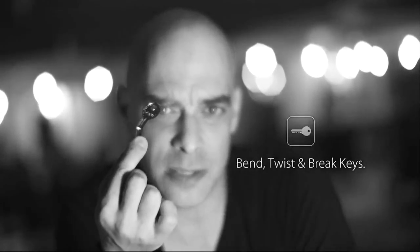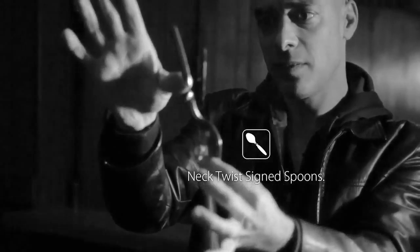You can also use the Ox Bender for bending, twisting or breaking borrowed keys, and for bending perfect neck twists in a signed spoon.